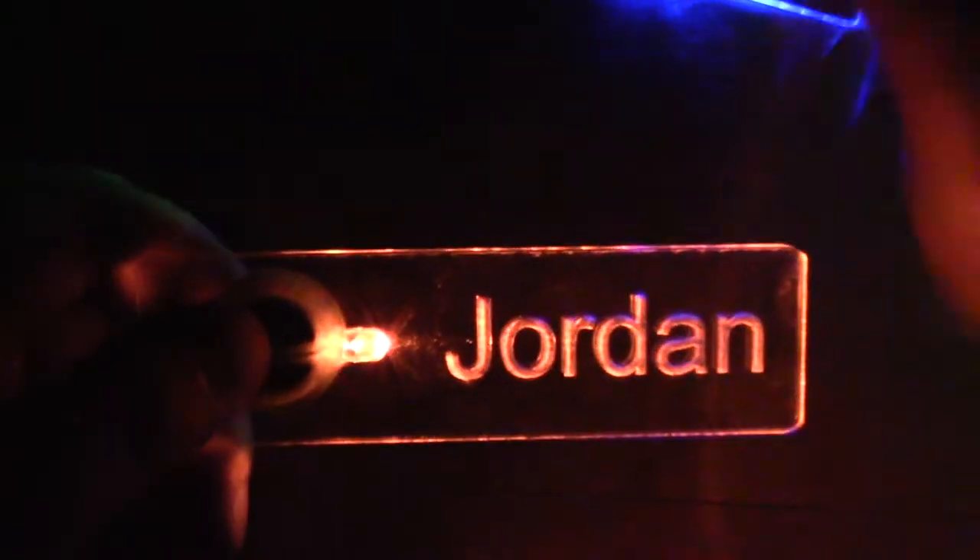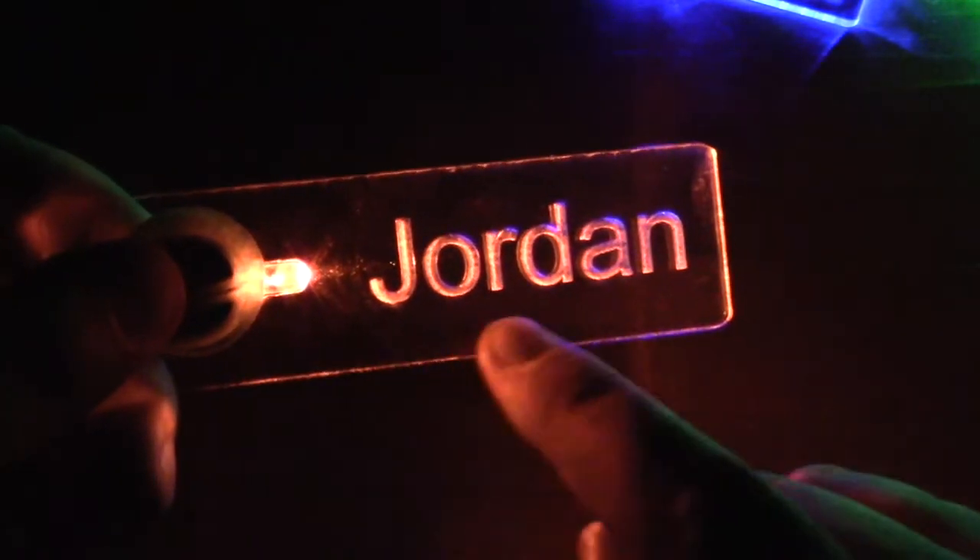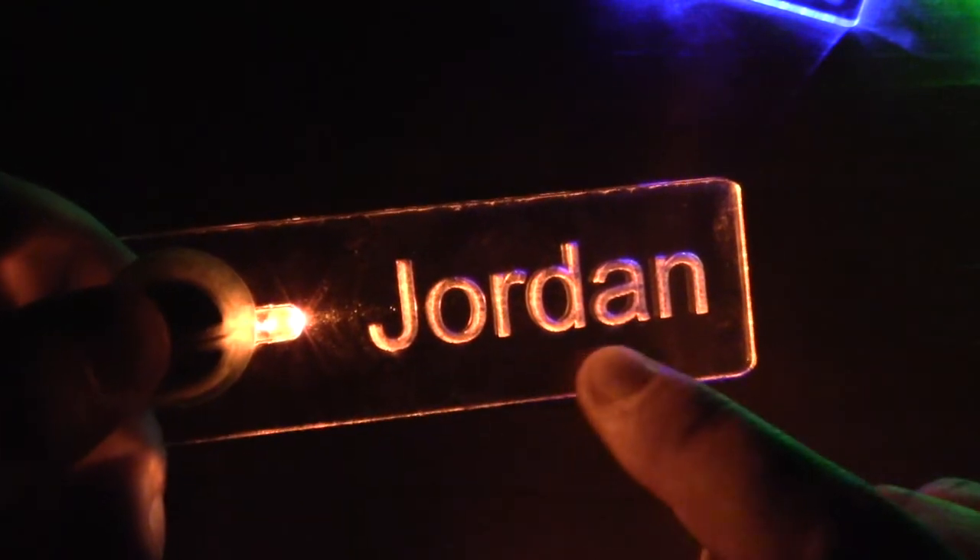We made a laser cut design that allows you to pop all the pieces into a little acrylic blank, which makes things pretty easy. Otherwise, you can do the same thing by hand, but it's a little more tough.